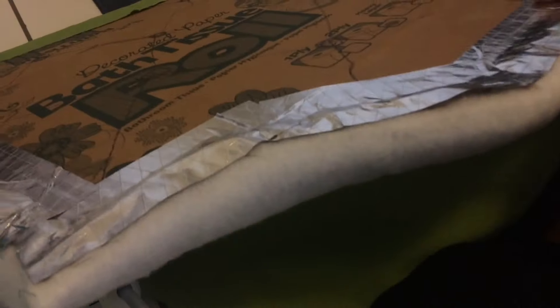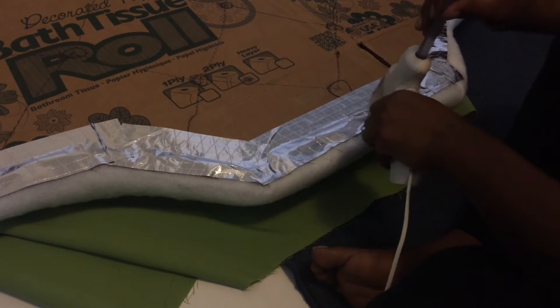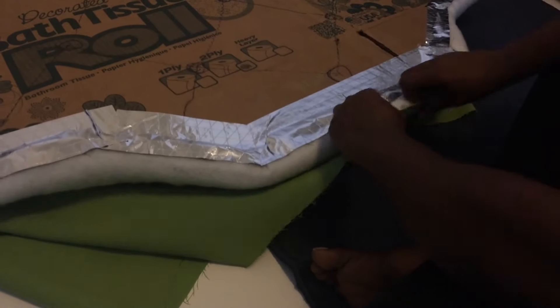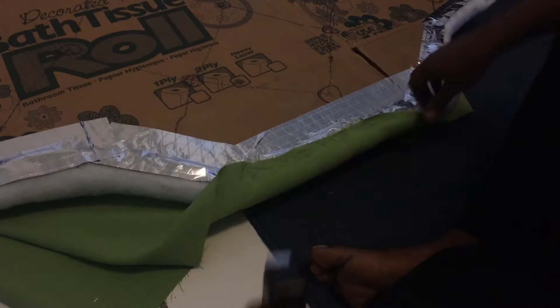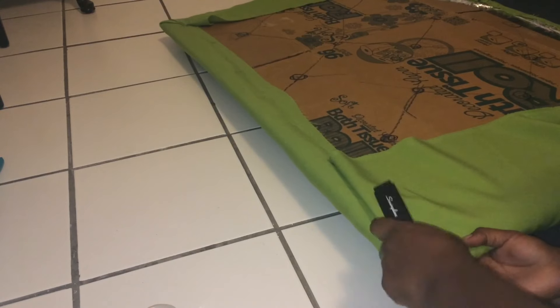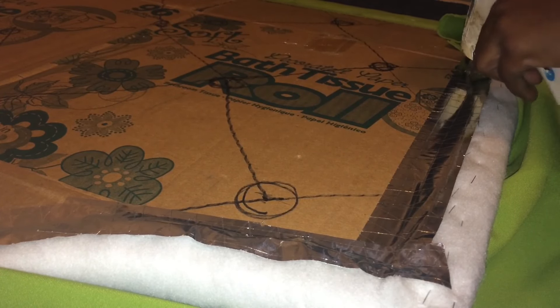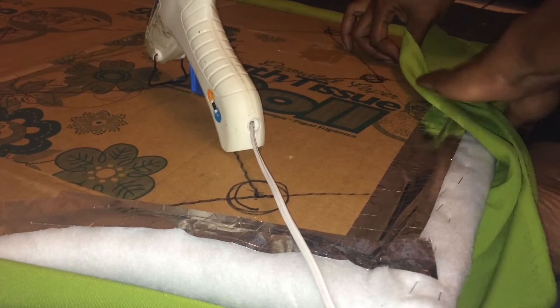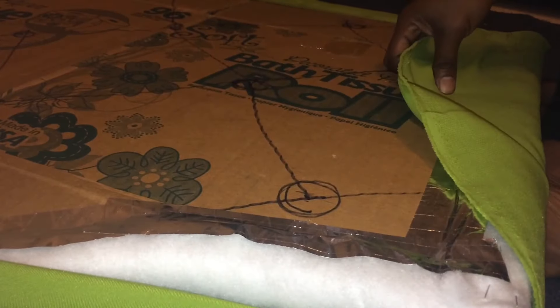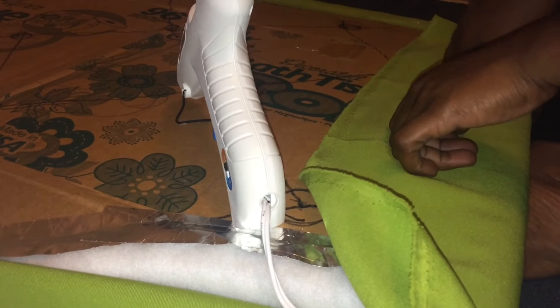We're still going to be stapling and gluing all the way around. You want to make sure you're pulling taut as you go, because you already have the glue and the staple on one side holding it, so you want the other side to be nice, smooth, and neat with nothing showing — clean like that. We're halfway there on gluing and stapling the material, and we'll finish the top part then move to using the needle and thread.